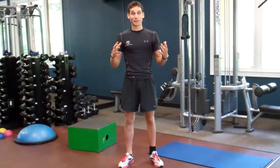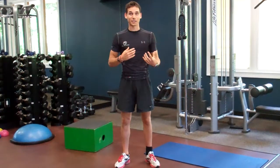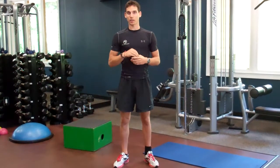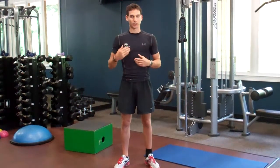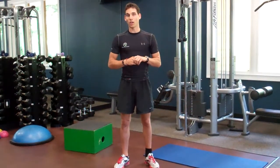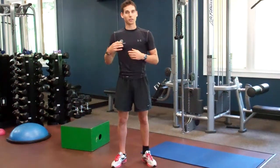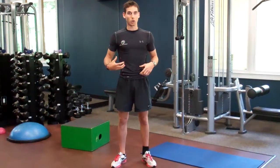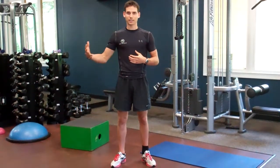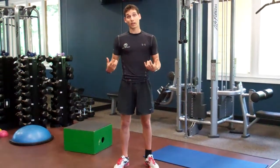Hey guys, Jeff Ford here for another Fitness Friday and today I've got a great topic that I'm just ecstatic to talk to you all about. What we're going to discuss today is benchmarks. A lot of the time when we're starting a weight loss program or starting a new routine, we kind of get focused on things we can't control — things such as numbers on a scale, the number of inches we lose, or just how we look in general. A lot of those things are outside of our control and really don't dictate the amount of progress that we're making in our exercise routine or in our weight loss journey.